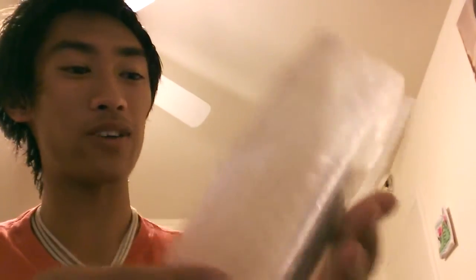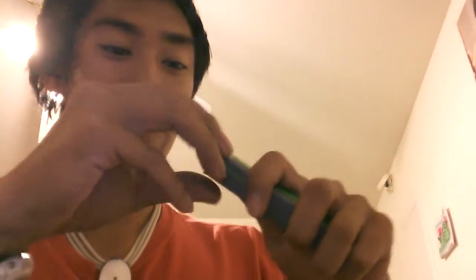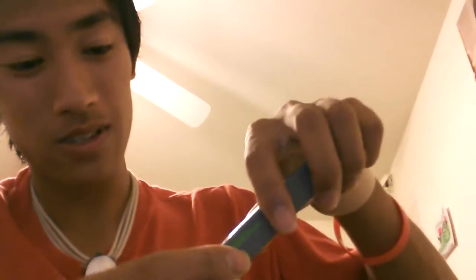Opening the package: paperwork, Blade HQ, bubble wrap - always fun to play with. There's a Microtech, and then just a fire starter because I was missing one in my bug out bag. I just saw the cheapest one and thought I'd take that.